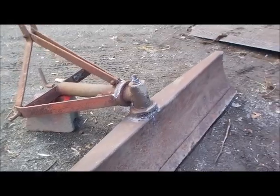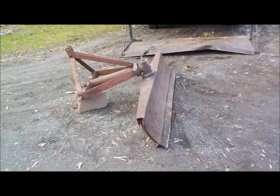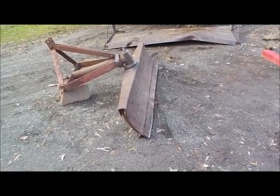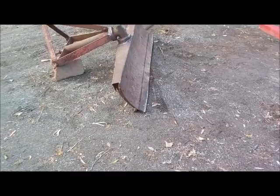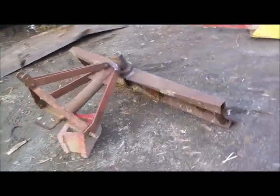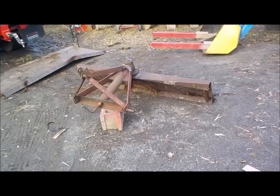It's a heavy-duty old piece of equipment — this ain't no China-made tractor supply piece of junk. The cutting edge is perfect and it only set me back $150, so I think that was a hell of a deal.